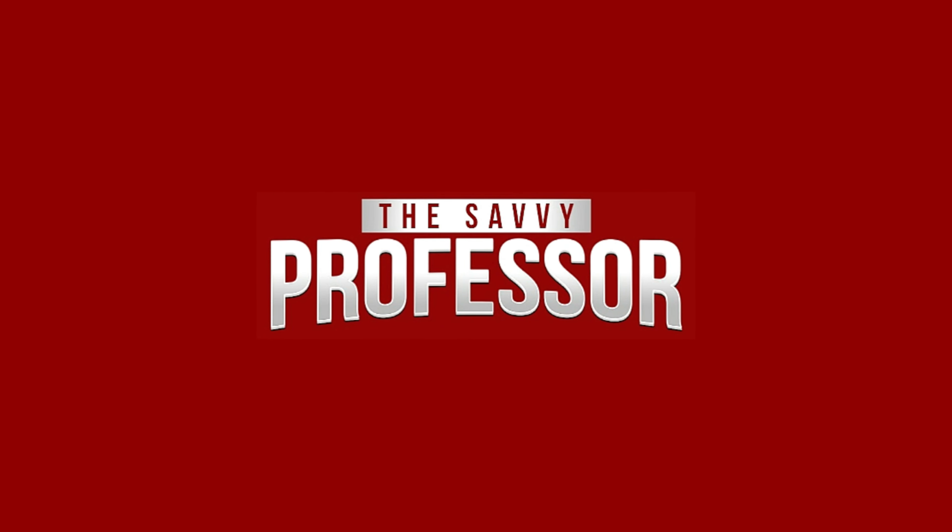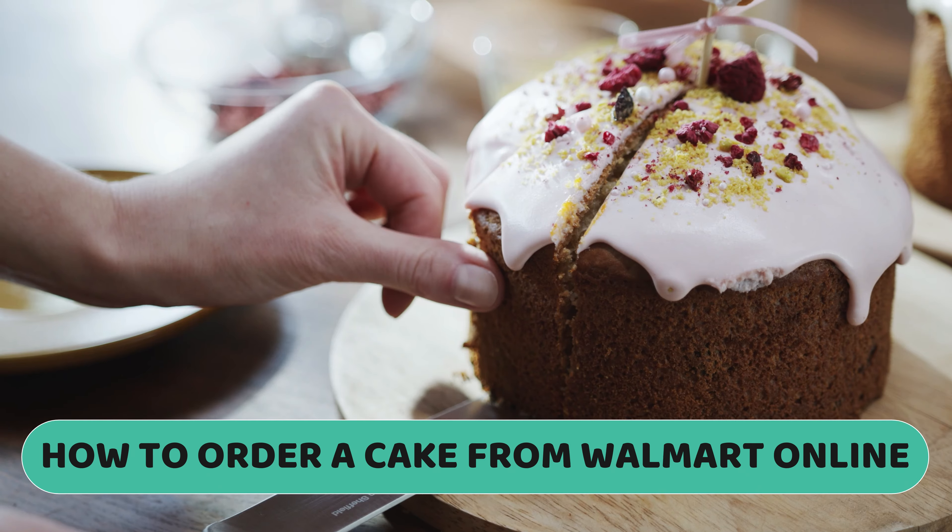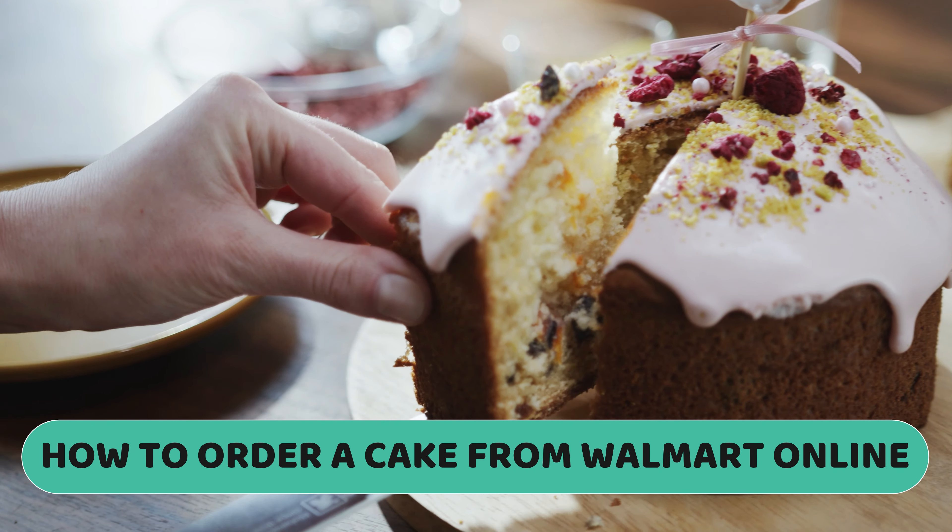Hi, this is Sarah from The Savvy Professor, and in today's video, we'll talk about how to order a cake from Walmart Online.